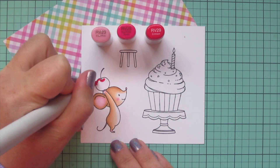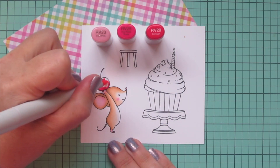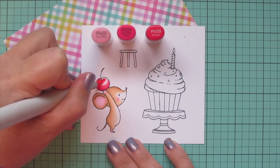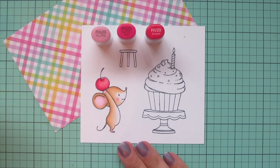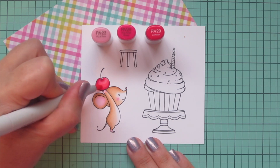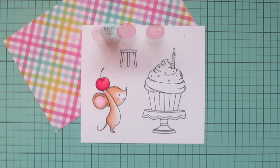Next I wanted to color the cherry, and this is where that pattern paper really comes into play. Normally I would choose some reds for the cherry, but that wouldn't have matched the pattern paper I'm going to be using. So I pulled out some bright pinks — RV23, RV25, and RV29. I added shadow on the left-hand side since that's the way the cherry is tipped, and also accented the little divot at the top, then blended out with the RV25 and finished with the RV23. I did a second layer to get everything nice and smooth.